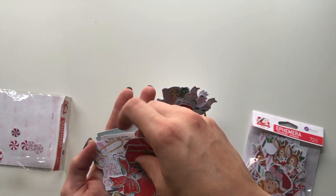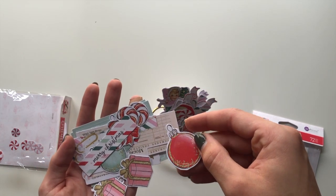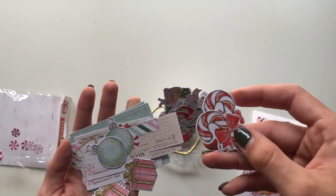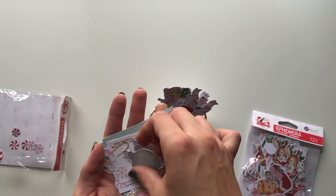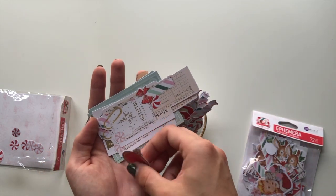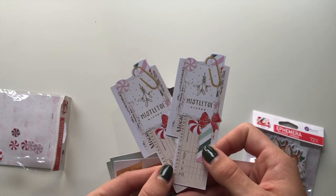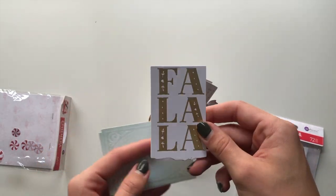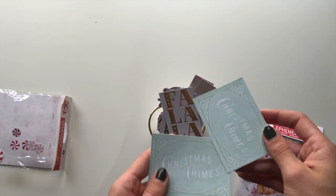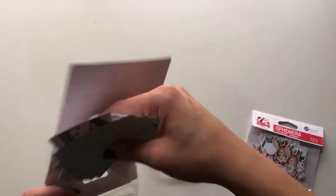That bow again, this little bauble ornament, 'Merry Christmas.' Another candy cane, more ornaments, more gifts, another ornament. Then we have these little clusters and some 'Fa La La La' in gold and the Christmas Chimes. Very very lovely.